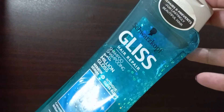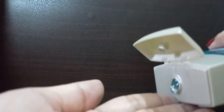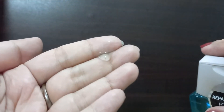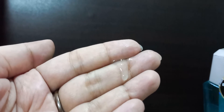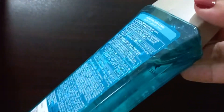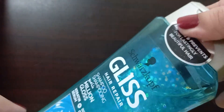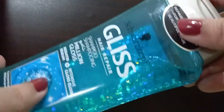Starting with the texture and ingredients of the product, the shampoo is very light in color. As you can see, it has a gel-like consistency and is almost transparent in color. It is very easy to apply — you just take a dollop of it, lather it with water, and then apply on your hair. It has a very mild, tropical beachy kind of fragrance, which I really love.